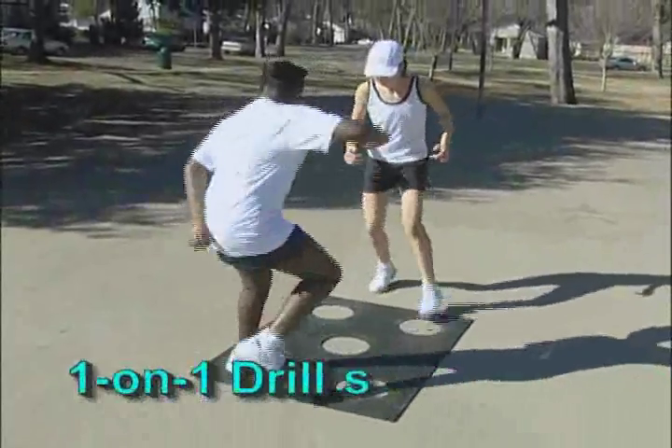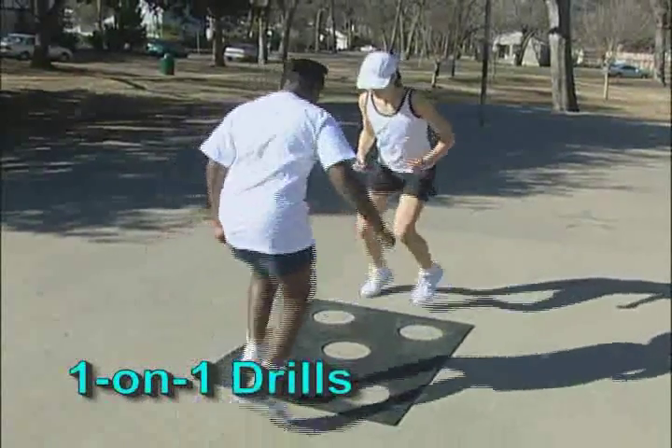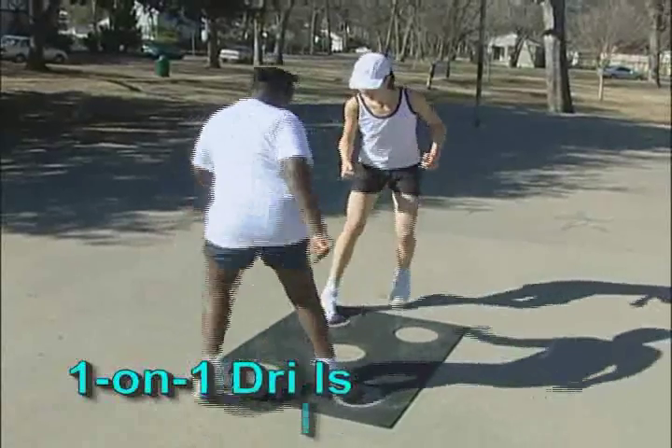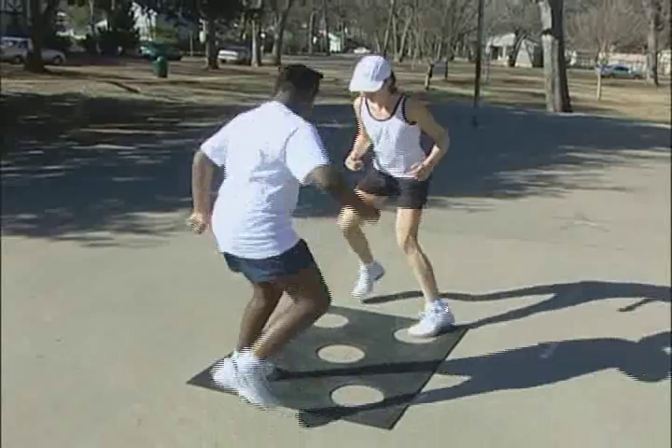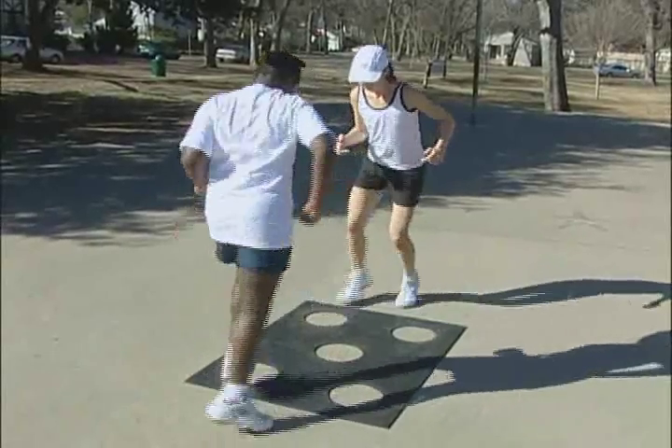This concept of drills features two athletes facing one another on a set of dots. Each exercise is timed for 10 seconds or another desired length, depending on the fitness level of the athletes.